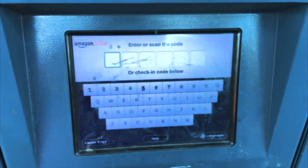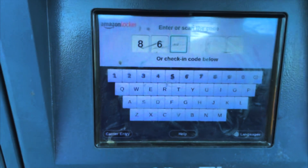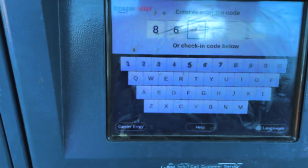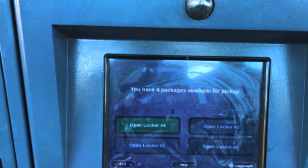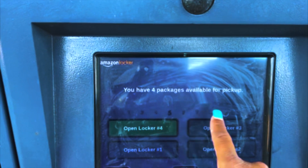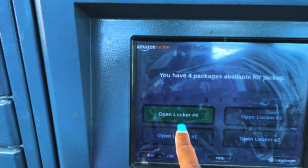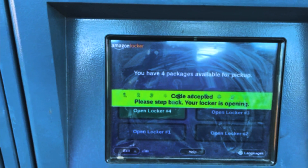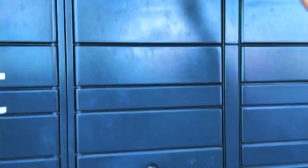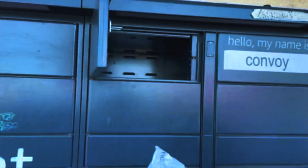I'm going to scan my first number, which is a six. It says you have four packages for pickup — so our locker is number four. Open. This is the bag — and here we go. Okay, we have number one.